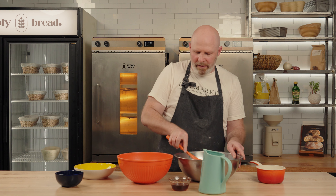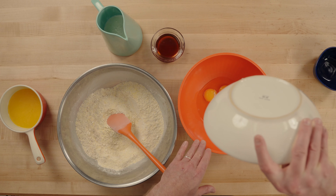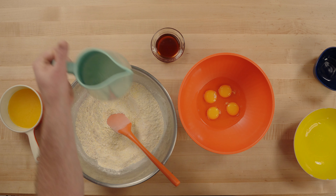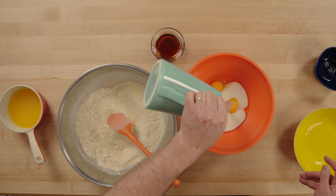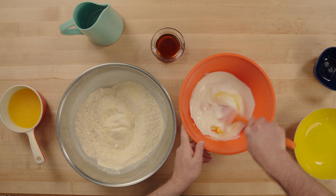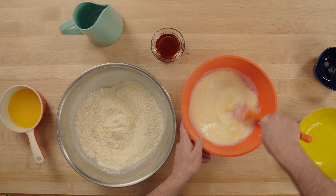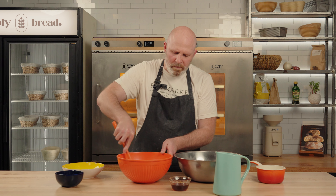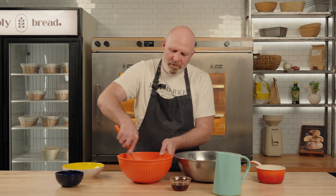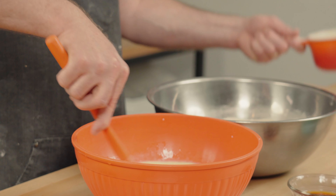Now we're going to combine all of our wet ingredients in another bowl. I've got four eggs here and I'm going to add our buttermilk, then just begin stirring that together. We don't need to worry too much about whisking the eggs, we just need to break them up. I've got some melted butter over to the side that's been cooling. We want to be careful not to add hot melted butter to cold eggs because that will curdle them, but by adding the buttermilk into the eggs first we're reducing the chance of curdling.